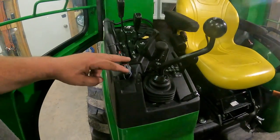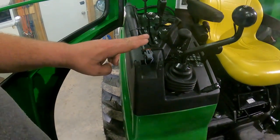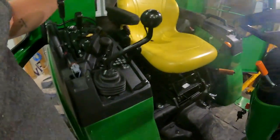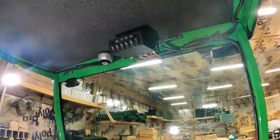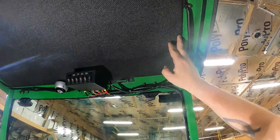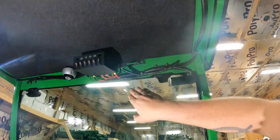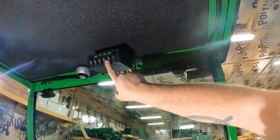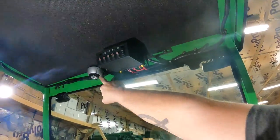Here you can see the wiring from our original fender-mounted work lights running up to the new location. When we look up at the ceiling of the cab, it's padded and insulated. Then we have a breaker box, switch panel, and a dome light up here.